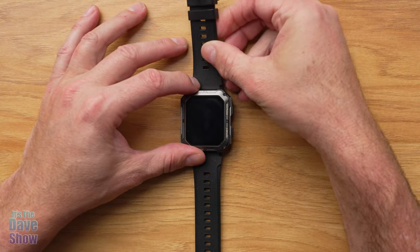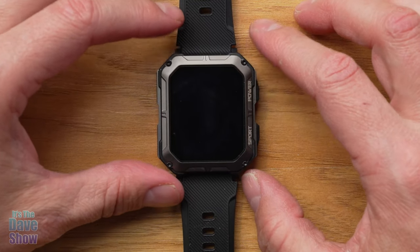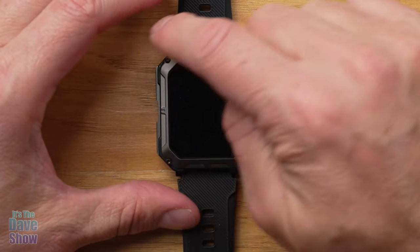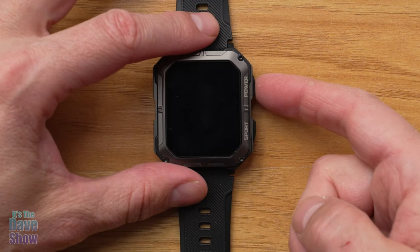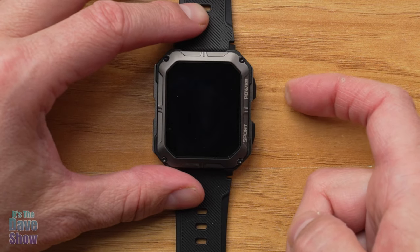The watch comes with the band already attached — it's a silicone, rubbery kind of band, nice and thick. The screen is actually really lightweight but it's supposed to be very durable. It looks like there's a lot going on, but none of the side decorations are active buttons. There are only two buttons: one says Power and one says Sport.